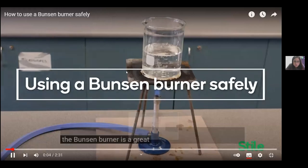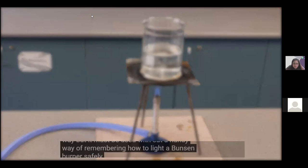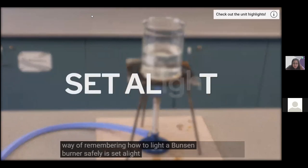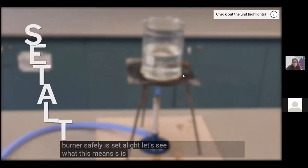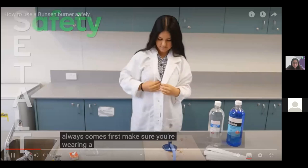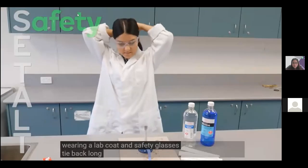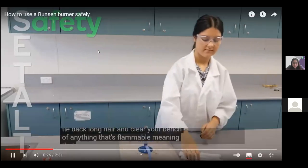The Bunsen burner is a great way of heating up substances in a controlled way, but it must be used with care. A handy way to remember how to light a Bunsen burner safely is the acronym SET ALIGHT. S is for safety, which always comes first. Make sure you're wearing a lab coat and safety glasses. Tie back long hair and clear your bench of anything flammable.